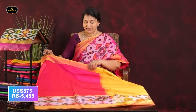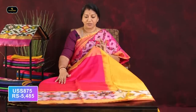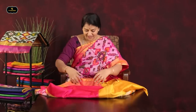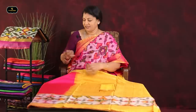The mustard border is 4 inches, and there is pink. The main border is 16 to 17 inches. The border is the same on both sides — 4 to 4.5 inches. The mustard is plain, and the blouse has the same border.